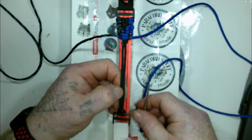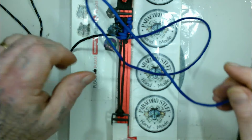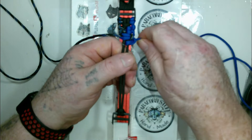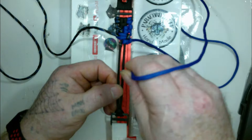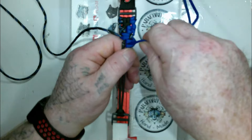Again: blue from the right side comes up in between one and two, and then down in between one and two. Then it goes down in between one and two, and up through the loop on the right side.